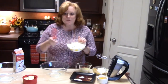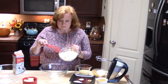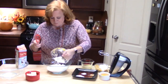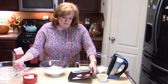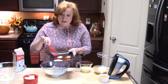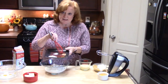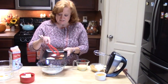The first thing we're going to do is mix our dry ingredients. I have two and a quarter cups of all-purpose flour that I'm going to put in a medium bowl. To that I'm going to add two teaspoons of baking powder, half a teaspoon of salt, half a teaspoon of nutmeg, and then half a teaspoon of ground cinnamon. So I'm going to add that.